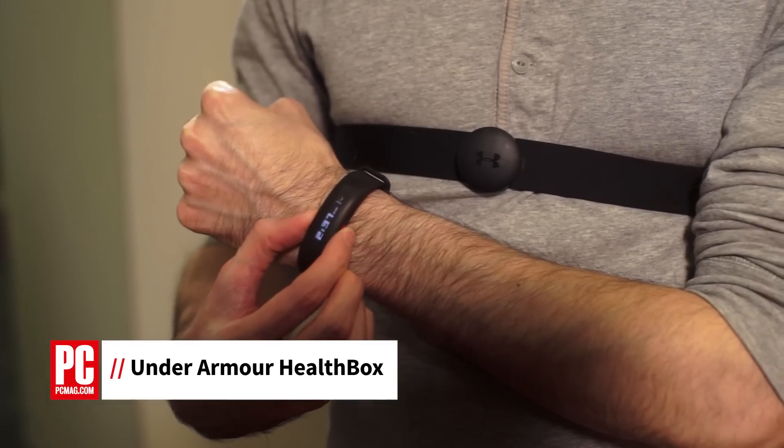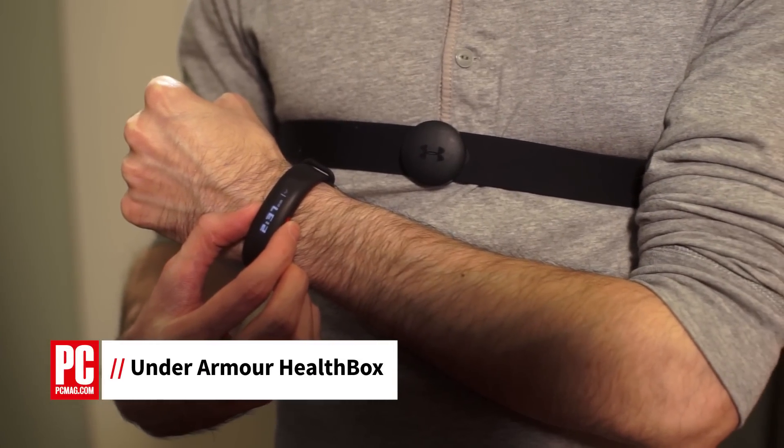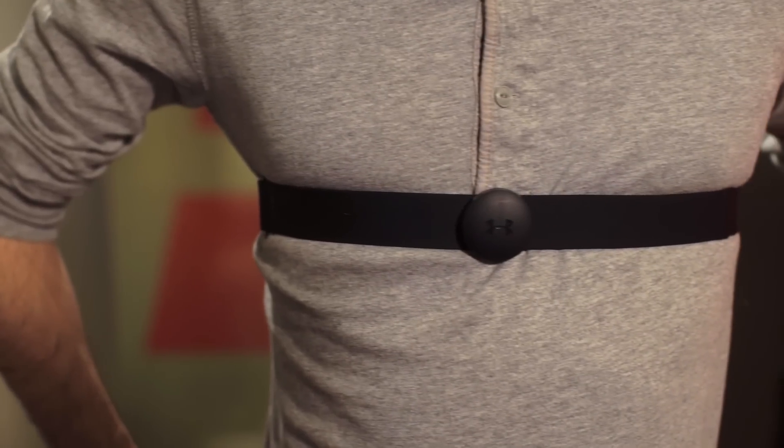Hi, I'm Timothy Torres with PCMag, and this is the Under Armour Health Box. The Under Armour Health Box is a connected fitness platform that tracks activity, fitness, nutrition, and sleep.